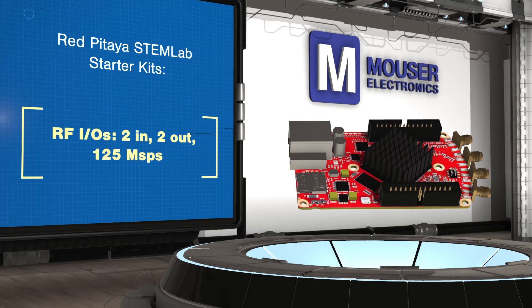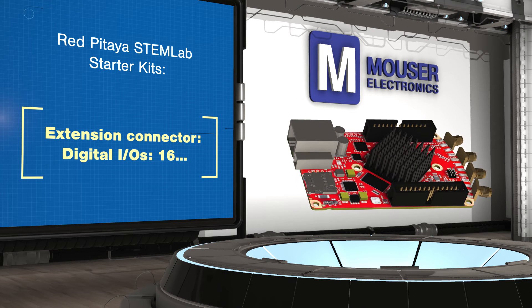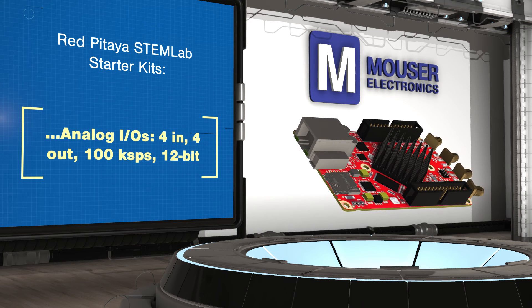Beyond the test and measurement applications, users can write their own code leveraging the board's analog capabilities as well as the option to connect additional hardware. For additional channels, the STEM 125-14 supports daisy chaining and synchronization of multiple units.